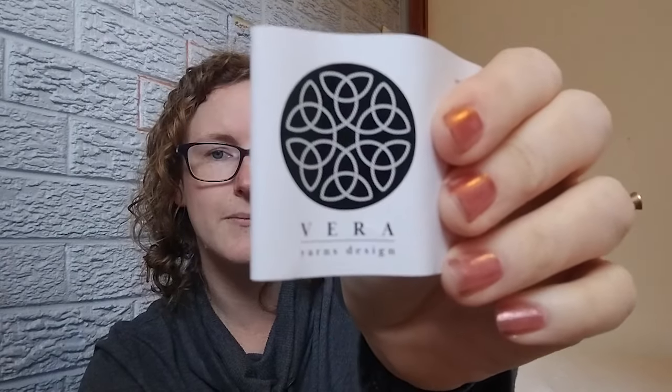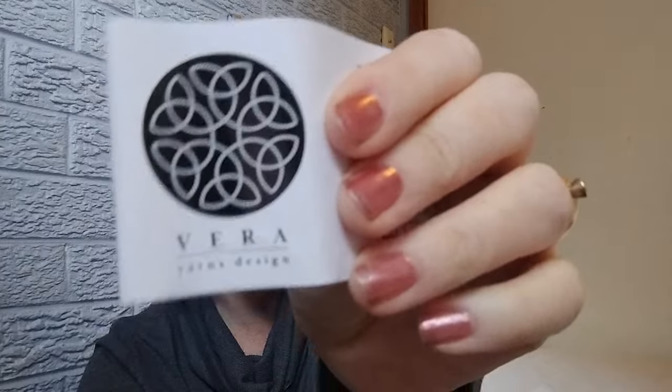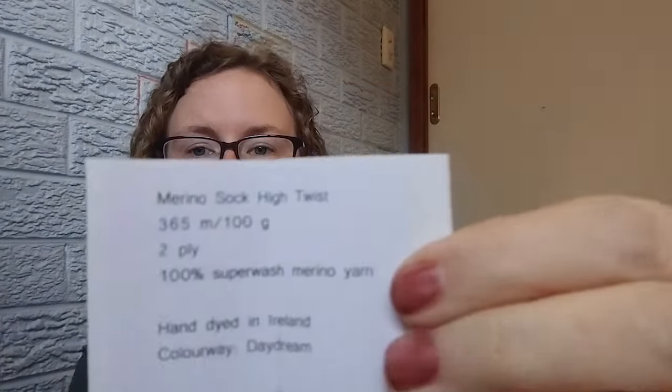This yarn has been sitting in a bag waiting to make this blanket for a long time — before I even knew this mum and dad were having a baby. The yarn is all Viri Yarns designs — it's Merino Sock High Twist, 100 grams, 365 metres, two-ply, 100% superwash Merino, hand dyed in Ireland. I bought this yarn planning to make lots of brightly coloured socks, but it's 100% wool with no nylon, so the socks I made out of it got holes and I was really disappointed.